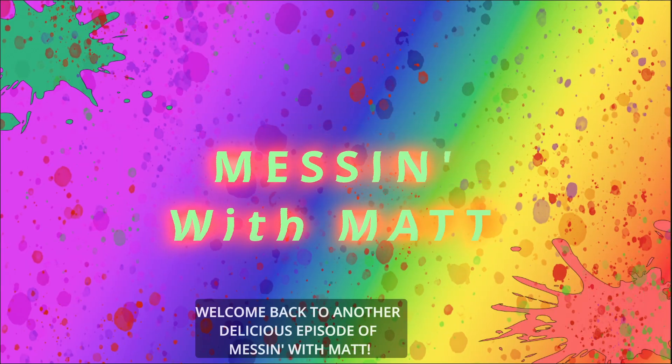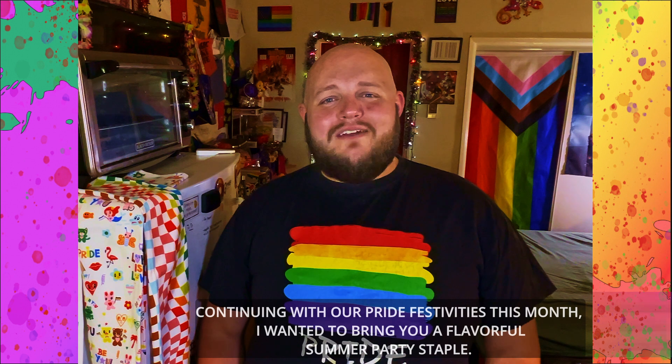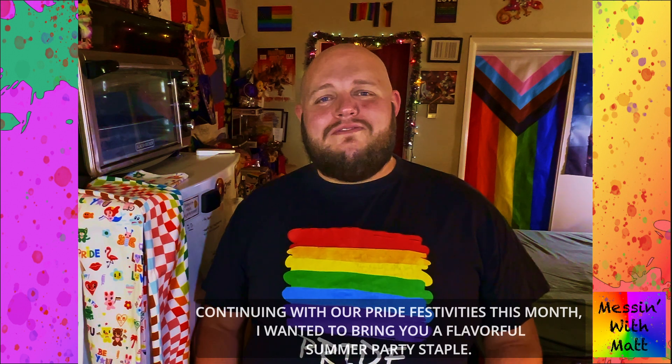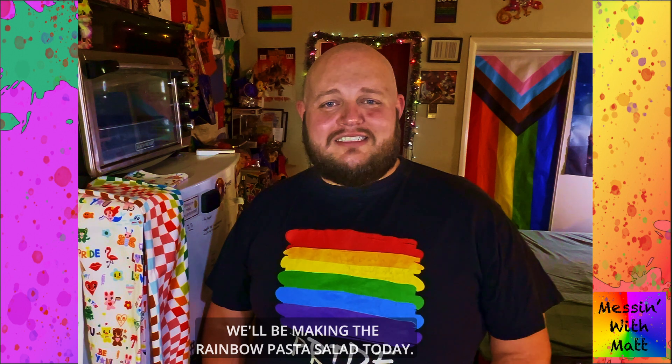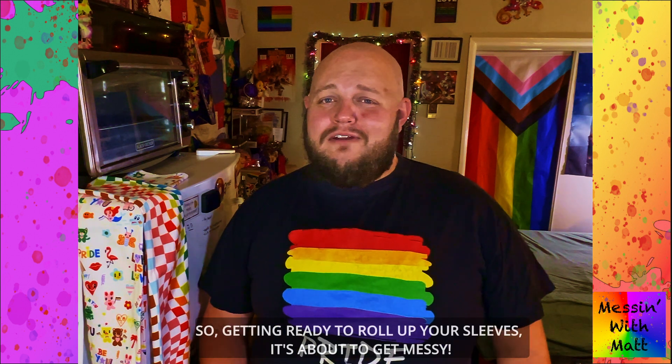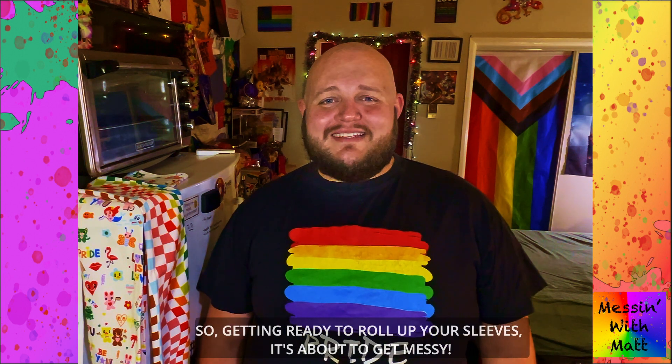Welcome back to another delicious episode of Messing with Matt. Continuing with our pride festivities this month, I wanted to bring you a flavorful summer party staple. We'll be making the rainbow pasta salad today. So get ready to roll up your sleeves — it's about to get messy.